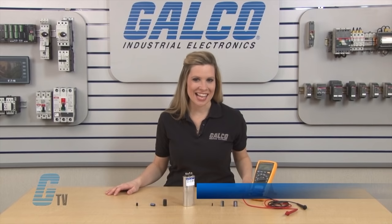Welcome to G-TV! Today I will be showing you how to measure capacitance with a digital multimeter.